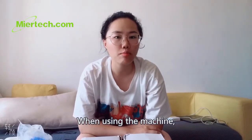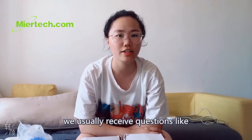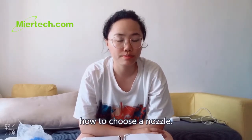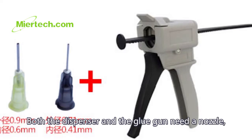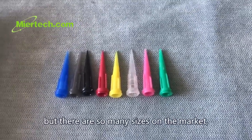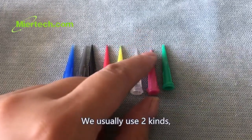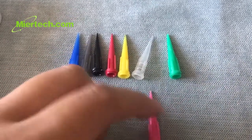When using the polishing machine, we always receive questions like how can we choose nozzles? Both glue dispenser machine and glue gun need a nozzle. But there are so many sizes on the market, how should we choose? We usually use two cans of those nozzles.